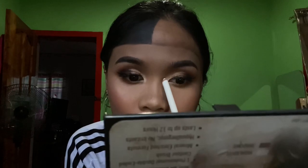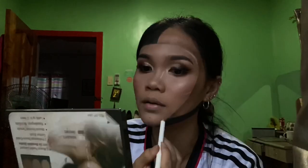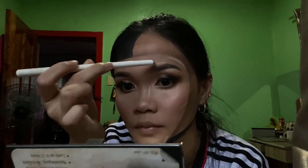After achieving the 3D effect, take a white eyeliner and apply it along the outline we did earlier to make it truly 3D — this is really the final step. Apply the white eyeliner here. After the white eyeliner and the 3D detailing on the mask, I realized I forgot to apply highlighter here, so let's add that now.